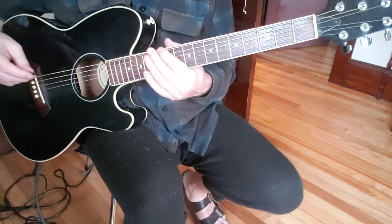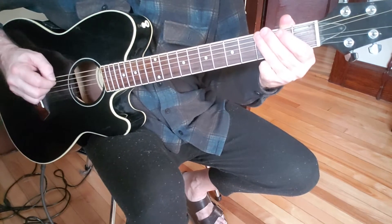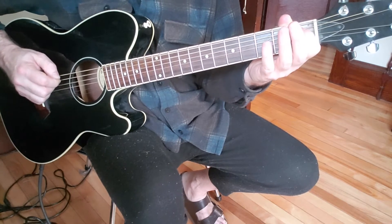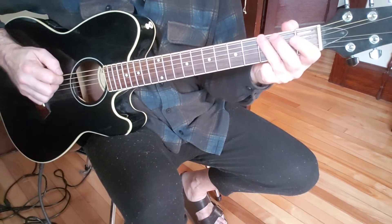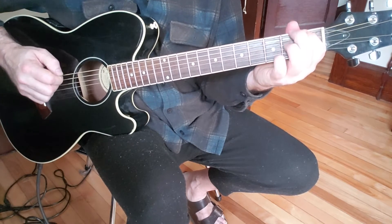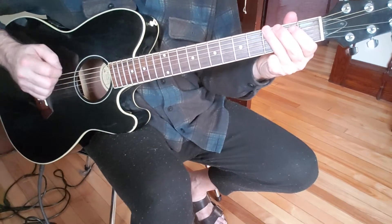That little riff there is G, A, A-sharp, so it's G, open A, A-sharp back to A, G, F, open E, back to the F. So the whole thing is...